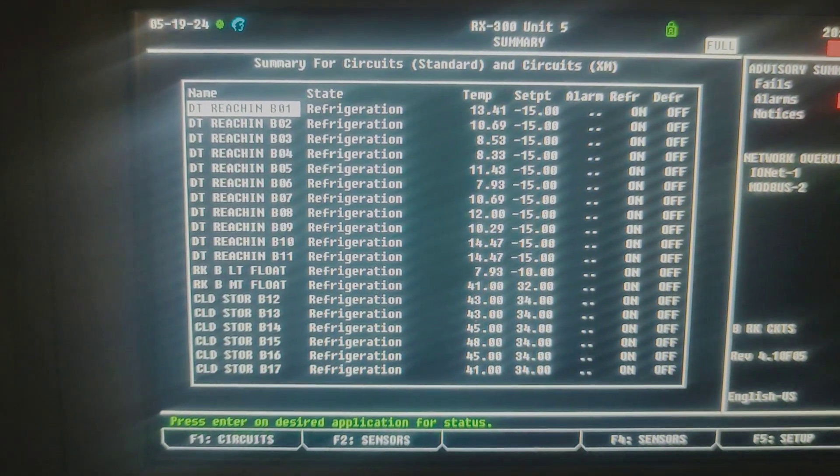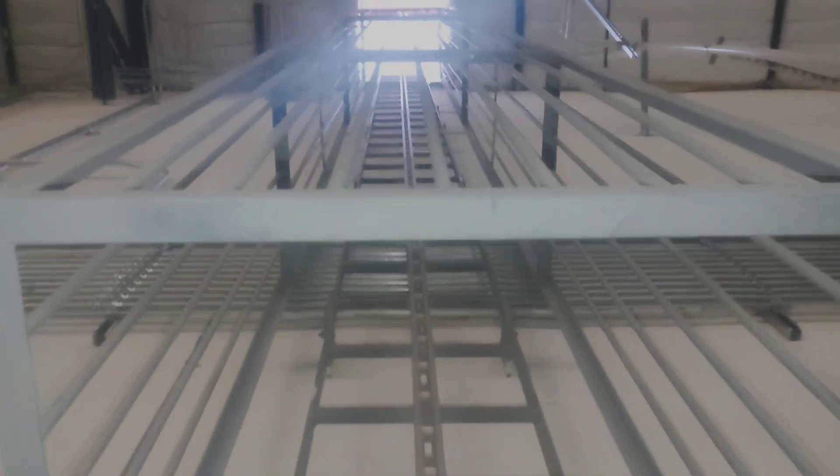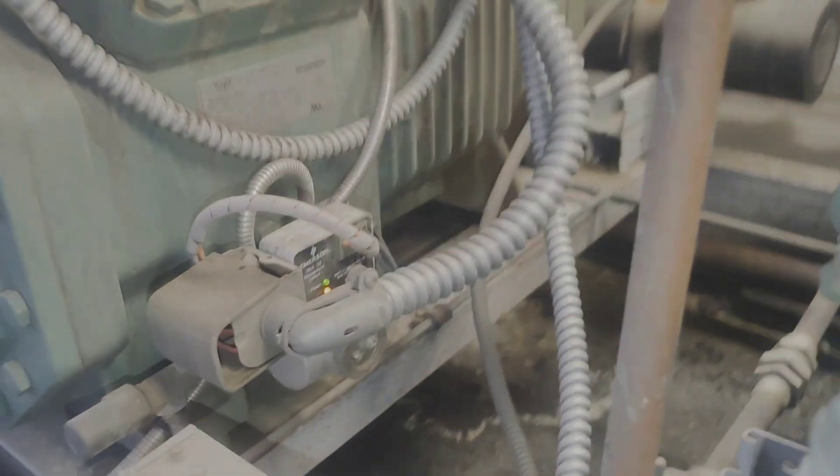Here's my screen now after a little while of it running — it's looking a lot better. But we need to get some oil in there fast because our suction pressure's not down. We've got compressors shutting off because there's no oil. You can see I've got compressors that are failing out on oil because they've got no oil, and my system is low on oil.